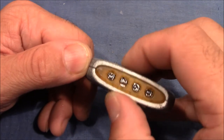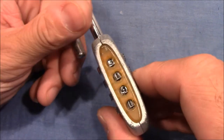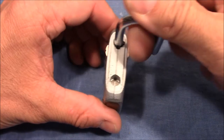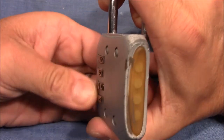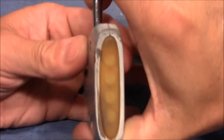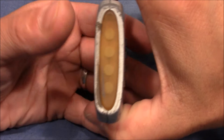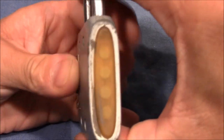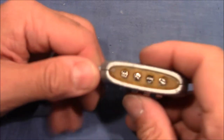I open it by entering the right combination — it's three, one, four, one — I turn it to 90 degrees and push it down, then I shuffle the wheels, which is the usual way to change the combination. Just make sure that every wheel is in at one position and not in between. I close it again and shuffle the wheels, and now here's what you have to do.